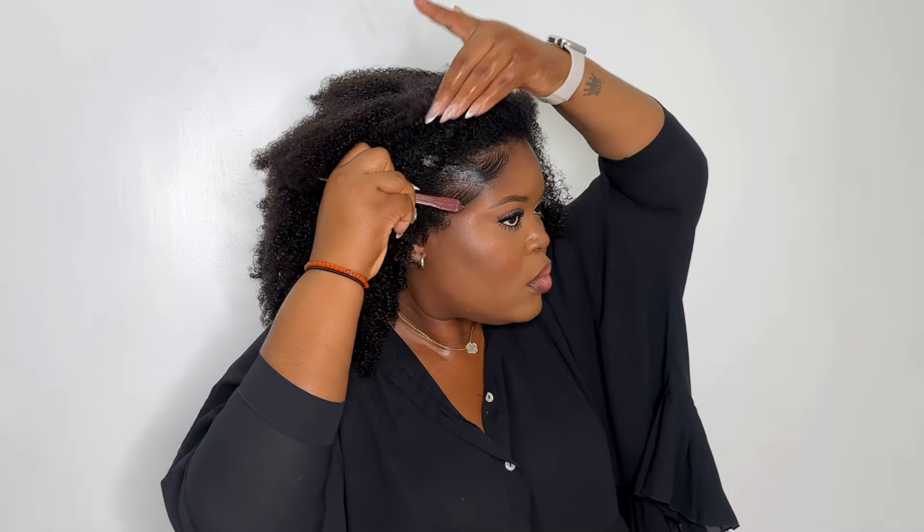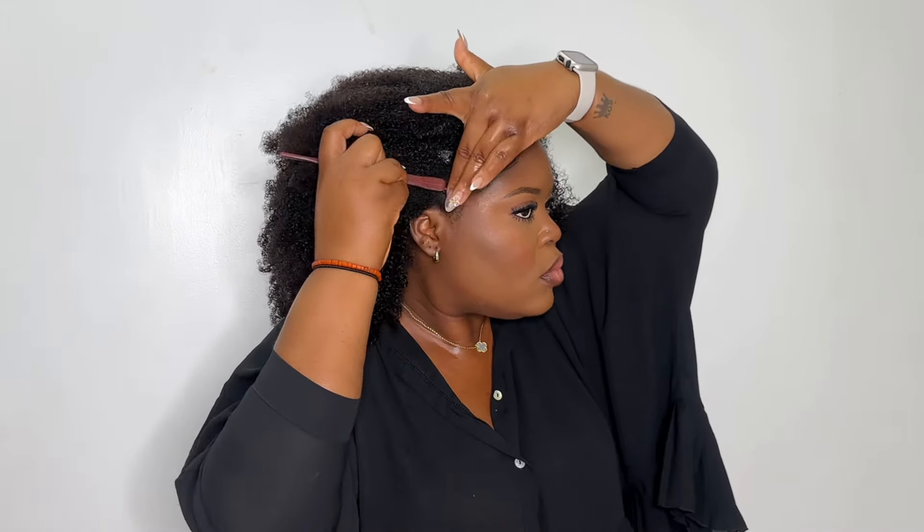I'm adding some gel to the front of my hair and going ahead to do my baby hairs, because I just love the look of edges. I know it's a bit controversial at this point whether to do edges or not, but I personally like what it looks like. If you don't like this, you can definitely just skip it and brush your hair back.